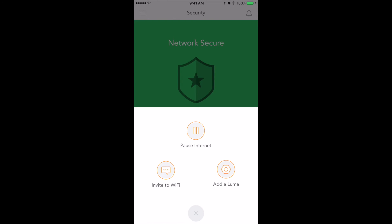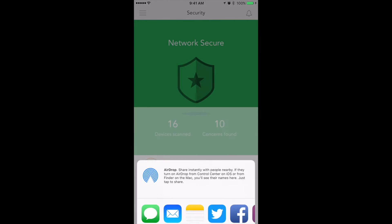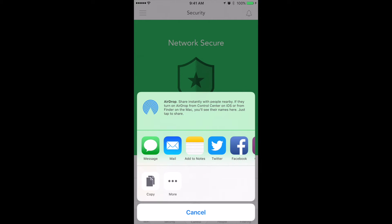Under the control tab, you'll have a couple of options: you can pause the internet, you can add a Luma, or you can invite someone to Wi-Fi. The invite to Wi-Fi feature is actually really cool because you get to invite someone using message, email, Twitter, or Facebook, and they'll be able to accept and join your Wi-Fi network without you having to expose your SSID credentials.